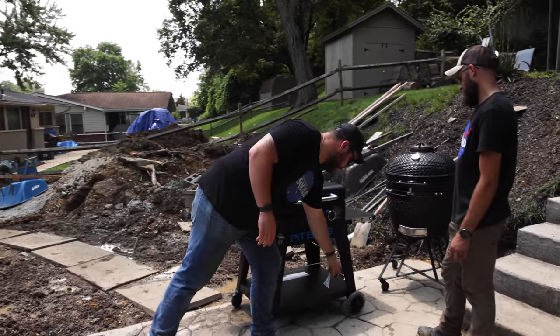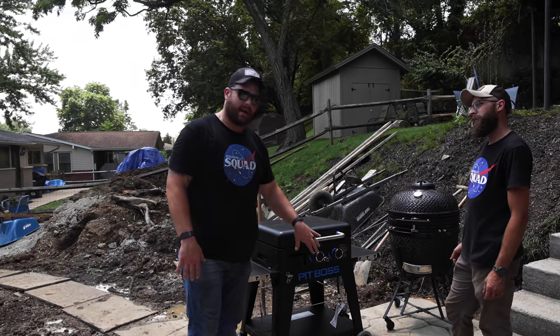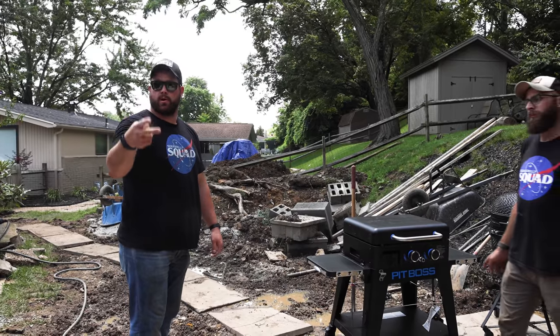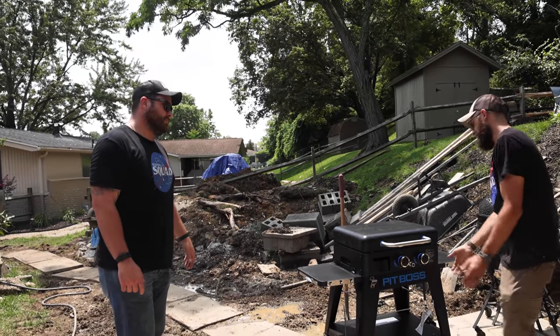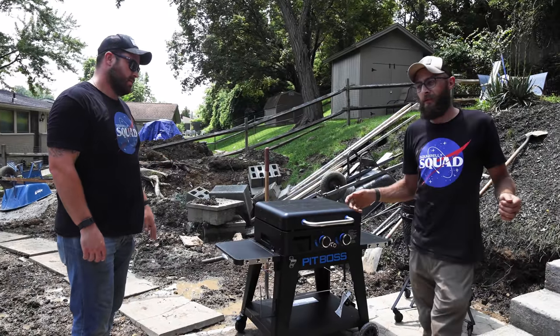We'll frame out an opening so we can get a propane tank in and out. We've already lined it for an electrical outlet in case Sam wants to roll out his vertical smoker or his 1150. All in all, this layout is going to be fantastic — a little bit of storage, a little bit of power. We're super pumped.